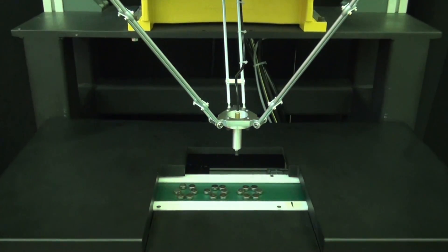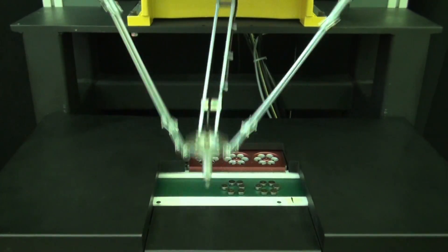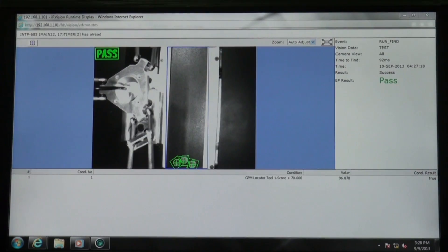Other robots in FANUC's family of M1IA Delta-class include a six-axis model with a three-axis wrist and a four-axis model with a single-axis wrist.